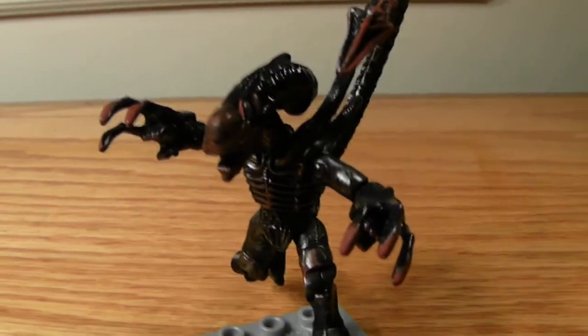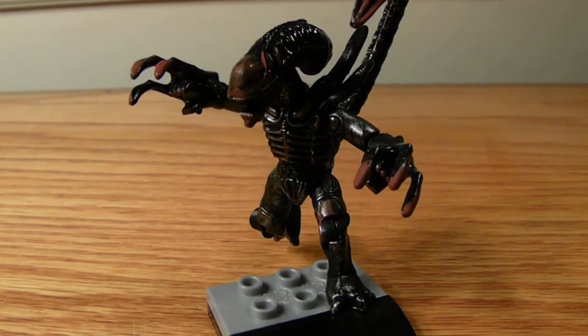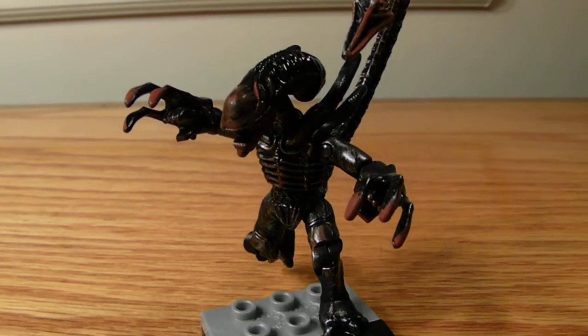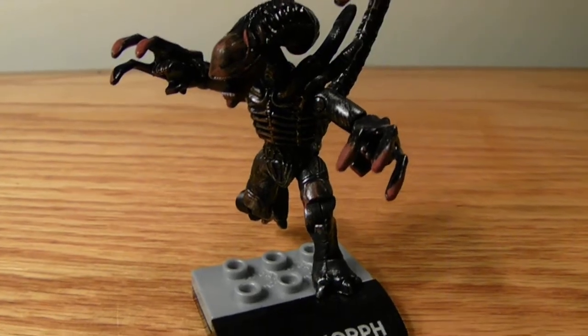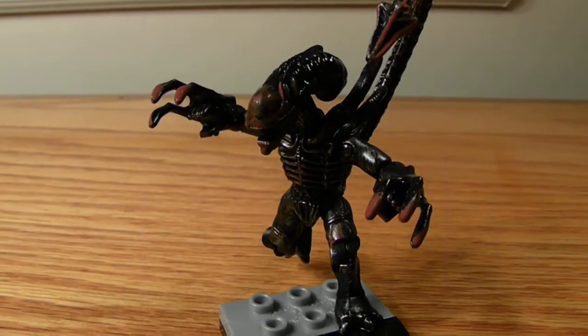That's pretty much it for this review — just a quick little video. Look towards the other sets coming out if they ever make more alien sets. Hopefully they'll make a Ripley and maybe some other variants. Thank y'all for watching and tell me what you think in the comments below.